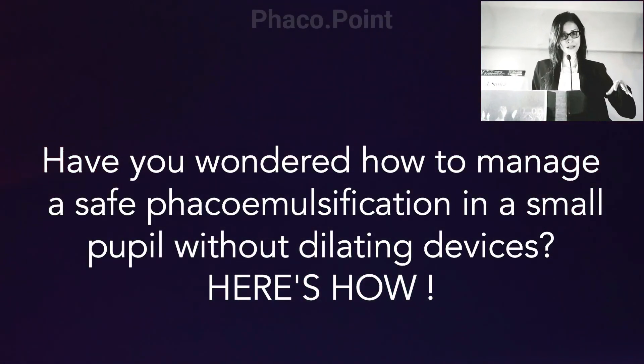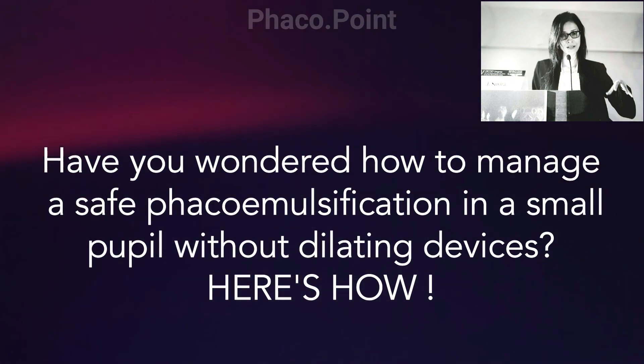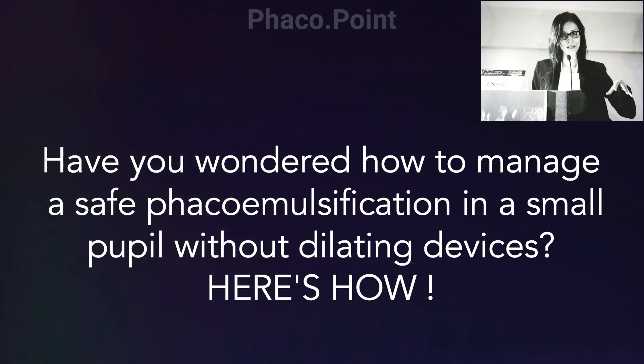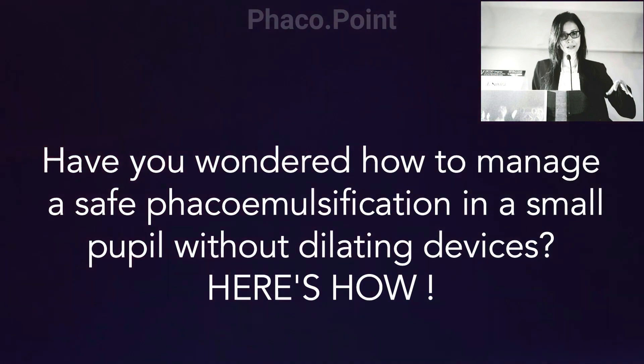Performing a phacoemulsification in a small pupil comes with its own level of challenges — largely the propensity of damaging intraocular structures like the pupil and the rhexis edge, and the compromise on visibility is significant in these cases. Moreover, when we do consider using a pupillary dilating device, the resultant mechanical stretch can result in some amount of sphincter damage, and sometimes you may be left with a pupil that doesn't eventually get back down to its normal size.